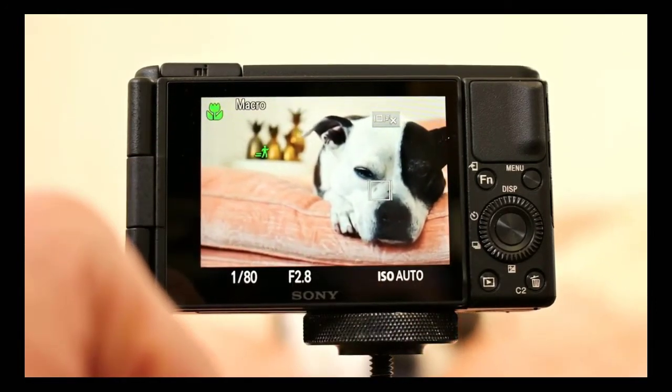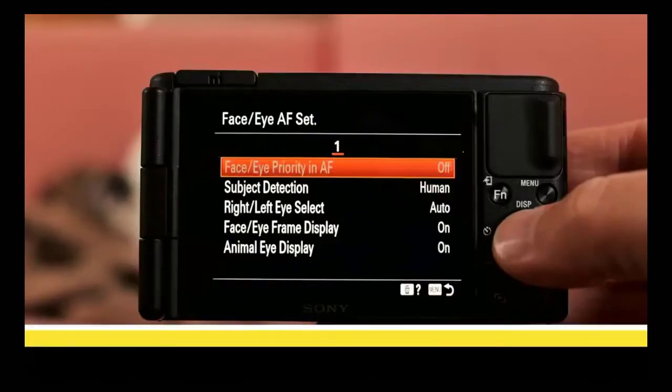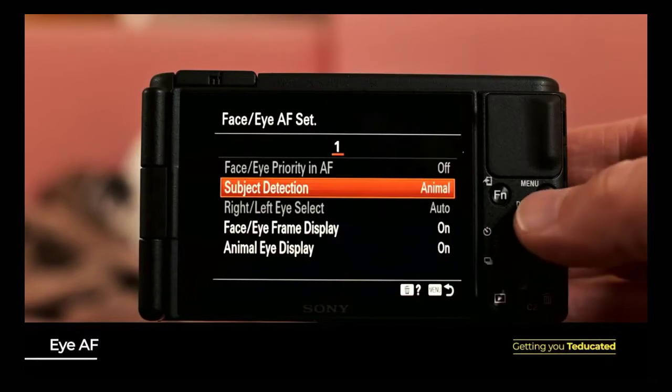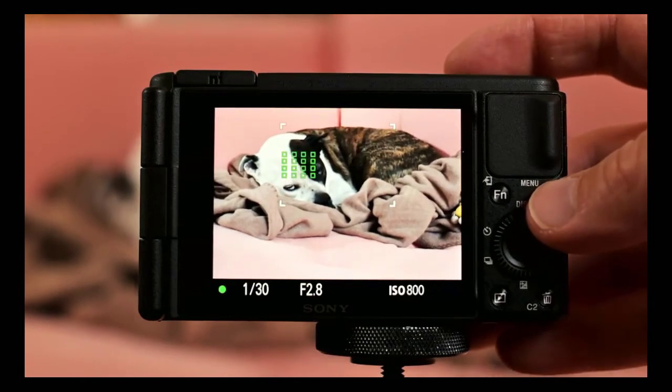Speaking of focus, the hybrid autofocus system of the ZV-1 is lightning fast and can shift between objects near and far with impressive ease. This camera also includes Sony's real-time eye autofocus, which is available in both still and video modes, and is there to make sure that the most important part of the face — the eyes — are always in focus.